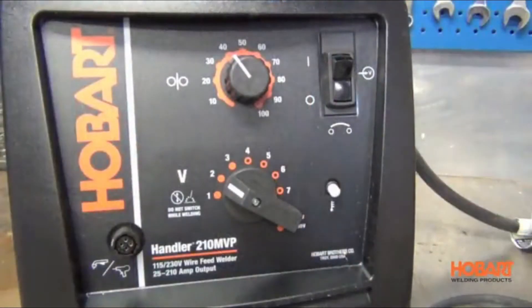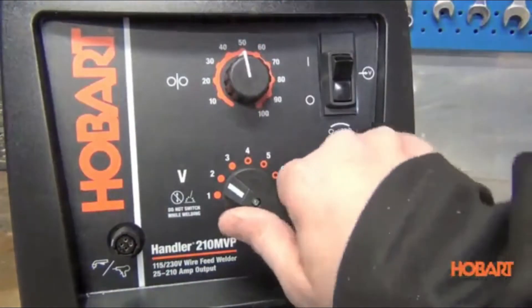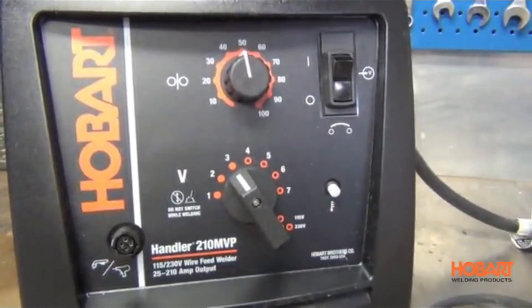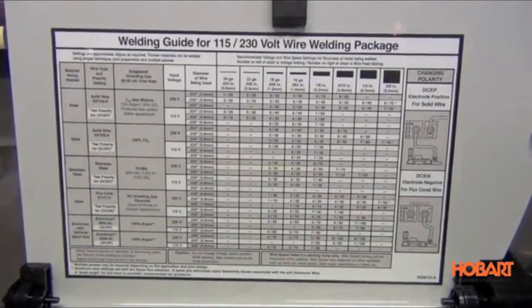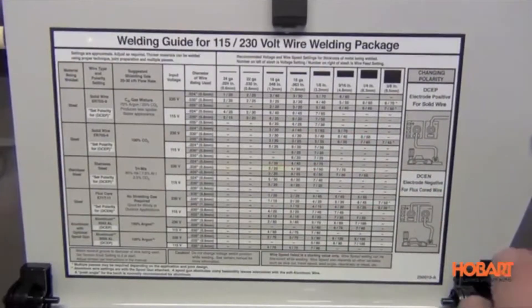Taking a look at the front of the Handler 210 MVP, you'll notice the variable speed wire feed control with seven tap settings, allowing you to fine-tune your weld down to 24 gauge steel and up to 3/8-inch mild steel in a single pass when on the 230 volt plug. Just like all Hobart wire feed welders, a quick reference guide is located on the back of the access door. This allows you to set up your machine without any guesswork — just choose the material and thickness, and it will tell you where to set your voltage and wire feed speed.